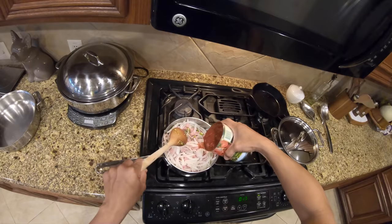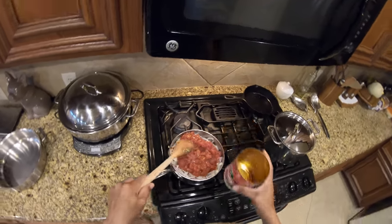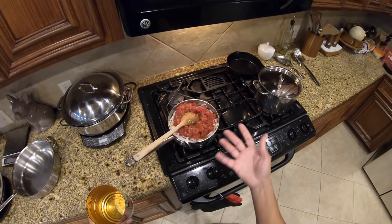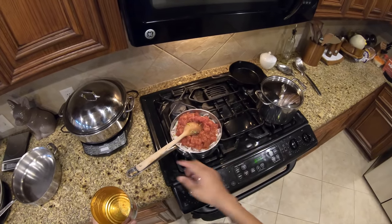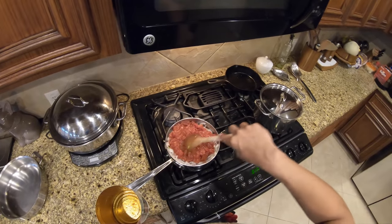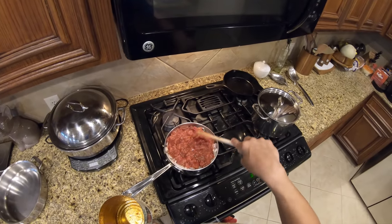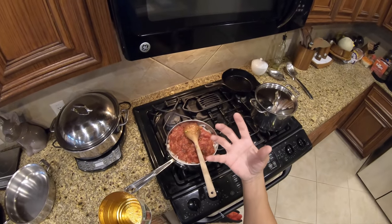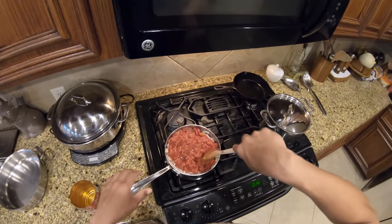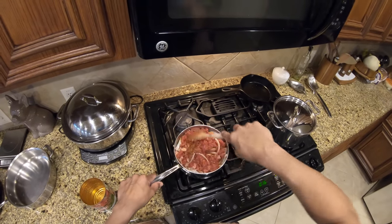Take a can of diced tomato and just pour that in. These are Roma tomatoes. Every time I cook any Mexican-style dish, I always use Roma tomatoes. I learned that from watching my grandmother, my mom, and my dad cook — they would never use those big beefsteak tomatoes, it was always Roma. There is a difference in taste.